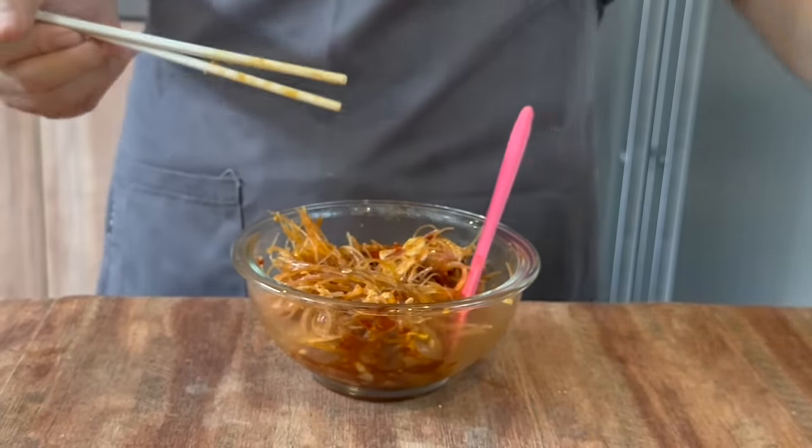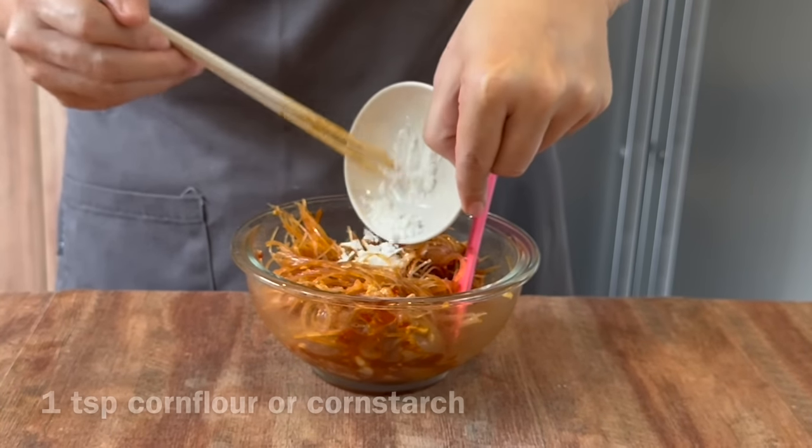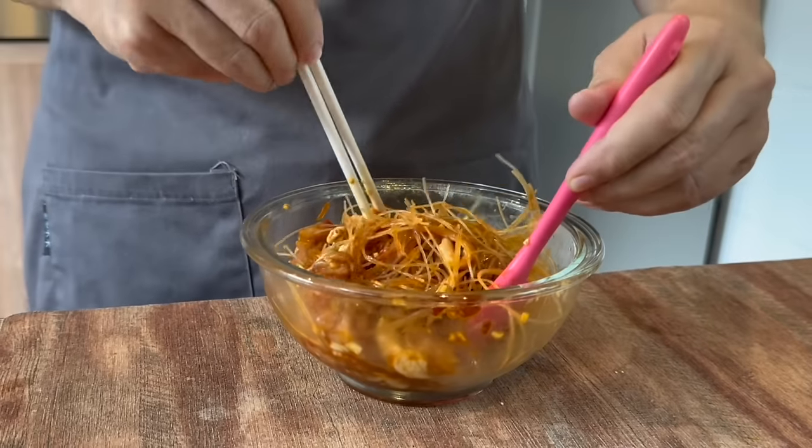Once you get the flavour in, we add in 1 teaspoon of cornflour. Mix them up well again. By adding cornflour, we are protecting the chicken from drying out when we steam it, so they will remain juicy.